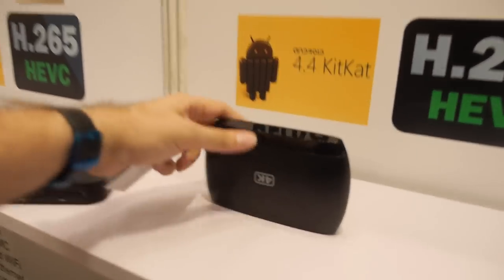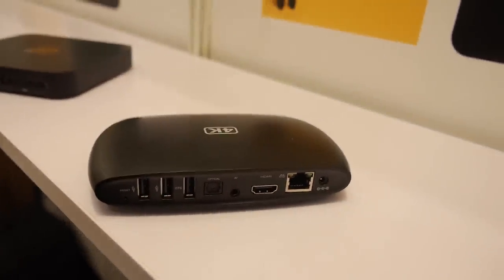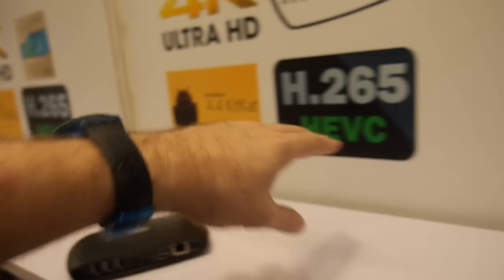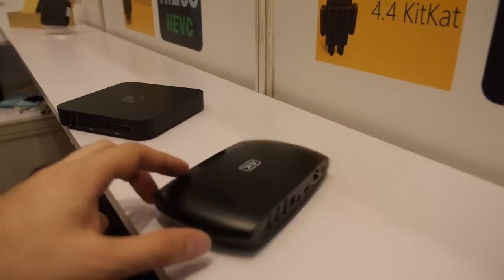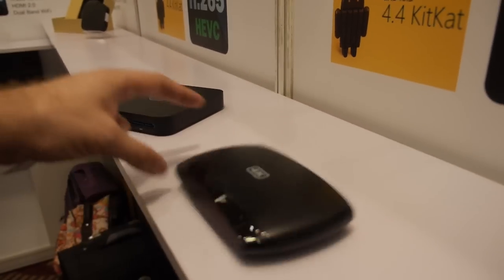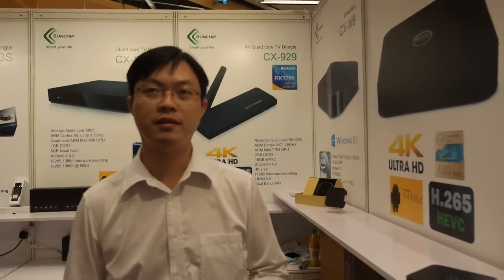This is the box right here — private design, very nice. It supports H.265, HEVC, and 4K. The price is $63 with a quad-core Cortex-A9.